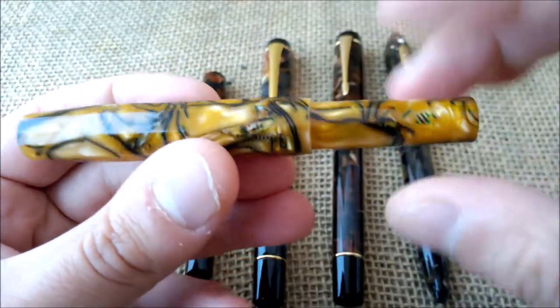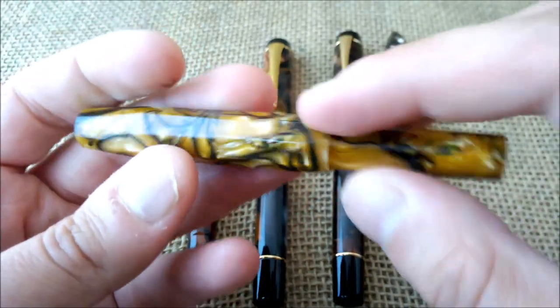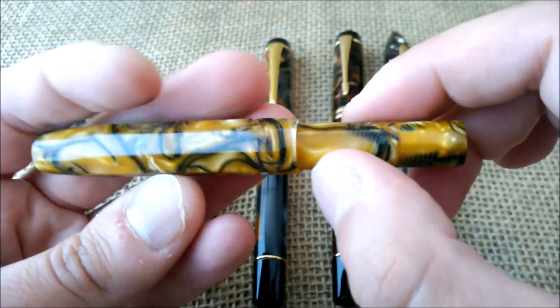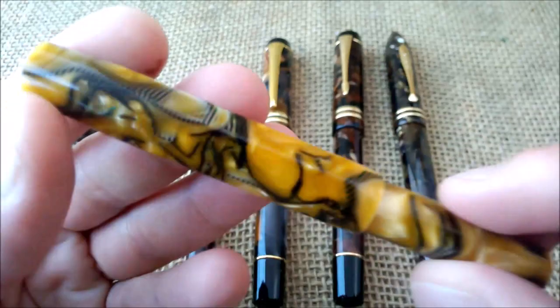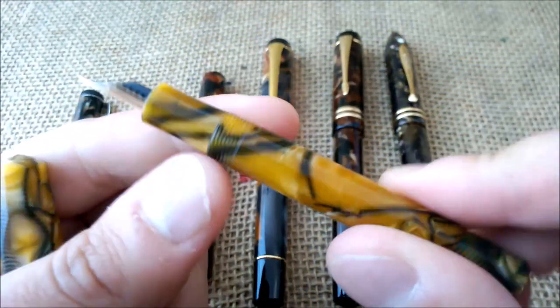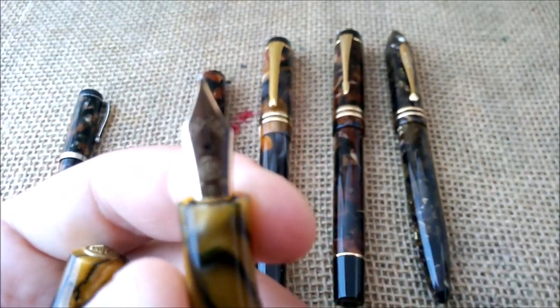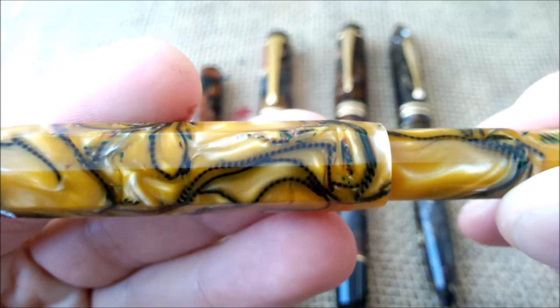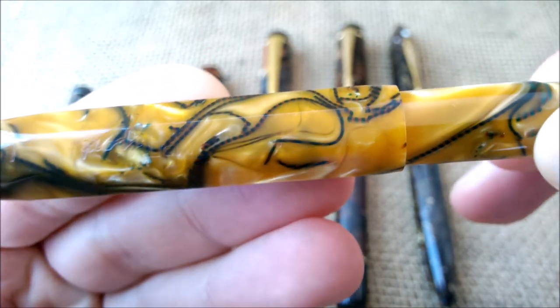It has black, brown, and some more pearlish color speckles, and I find this has a very good depth. Then we'll go on to the first generation Kaweco Art Sport, and this color is the Mambo. This is one of my favorites — it's not a regular marbled brown, but it has a very light color, almost a brownish yellow, with stripes of black material and some more pearl. The pen is a small pen made in Germany, takes cartridges or small Kaweco converters, and has a fine gold nib.